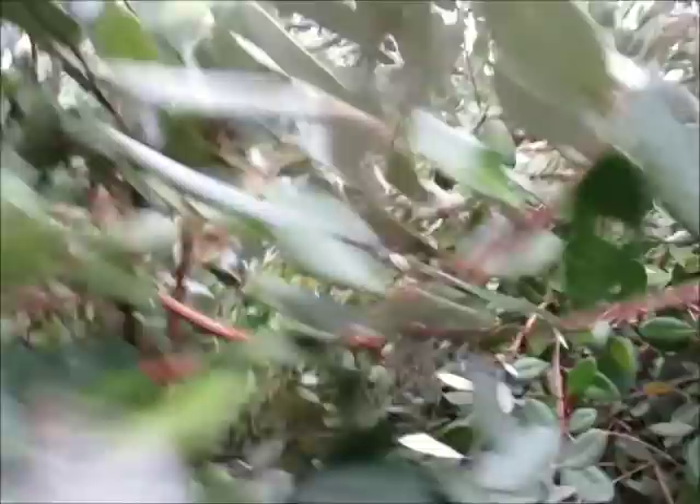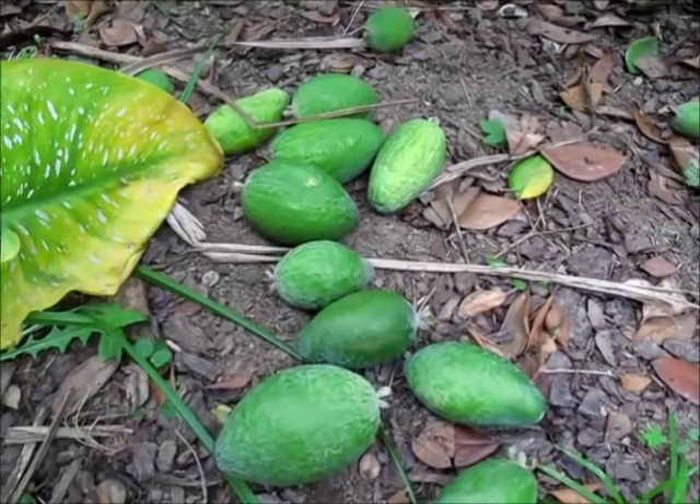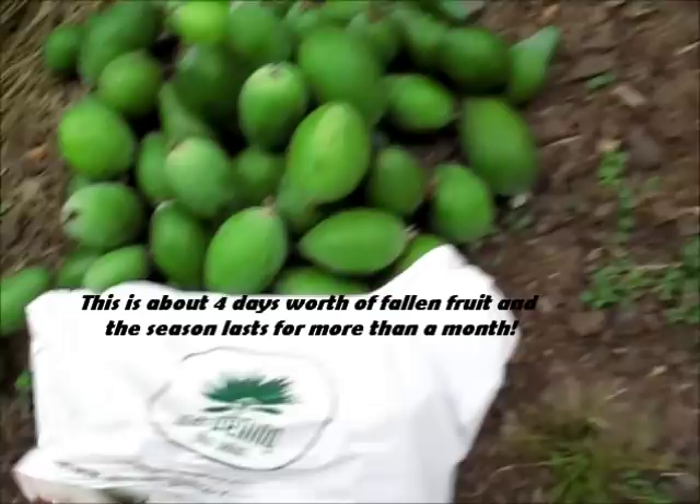I'm going to take a couple now, cut them open, and show you what they look like on the inside. But look at today's harvest — let me pour these out and show you all of the feijoas. Oh my goodness, I don't know what I'm going to do with all these feijoas!